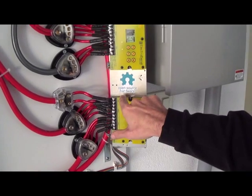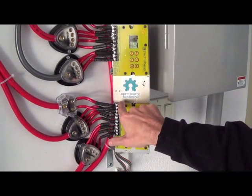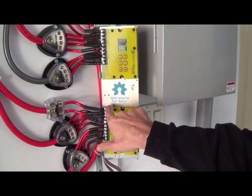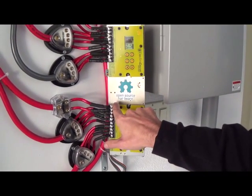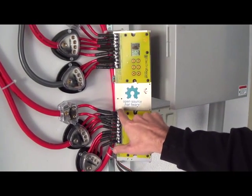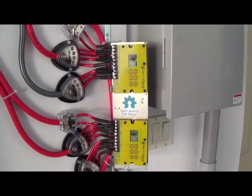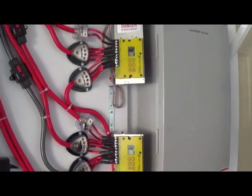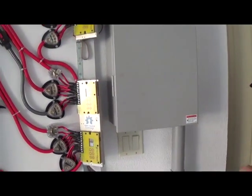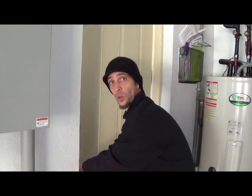We're using the T-Spec line of wire and breakers and these Raptor bus bars to aggregate all the leads together. The SBMS is open source hardware, so we actually have the plans, the source code, the bill of materials, and all the design schematics required to modify this device if we so choose. All of this is being powered by a four kilowatt solar array.